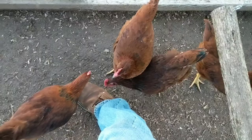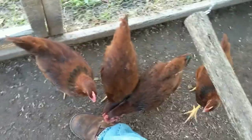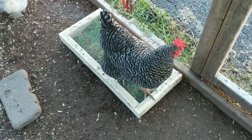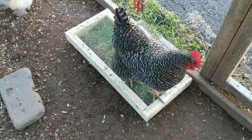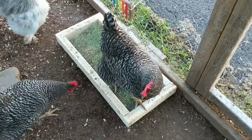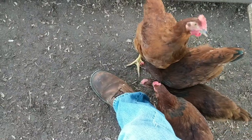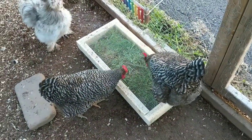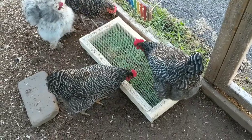So these are our 4 new Rhode Island Reds we got — apparently they like my boots. The plan behind this is it'll keep growing, grass will grow out the top, but they won't be able to kill it. So it's just an endless supply of grass.